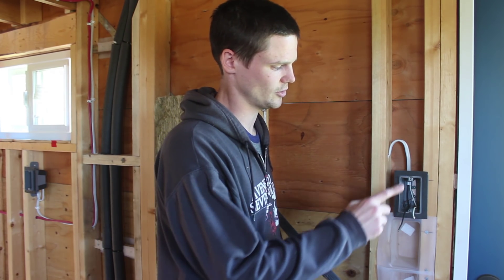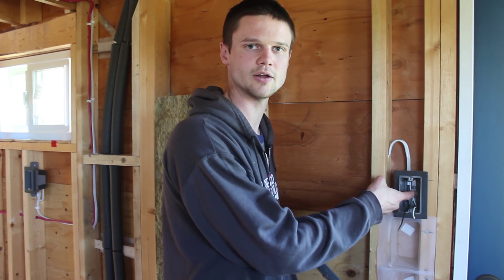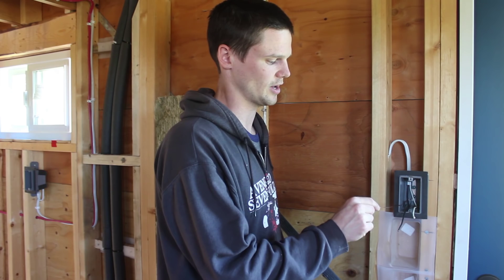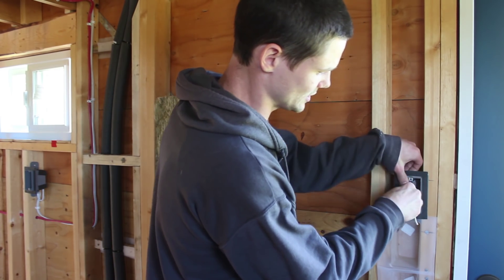One last detail: even though the bond wire here is only going down to the screw terminal to bond the box, we still need to leave the full workable length in here. It's just going to get tucked away inside, but the length is maintained.